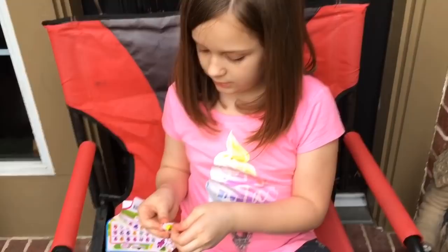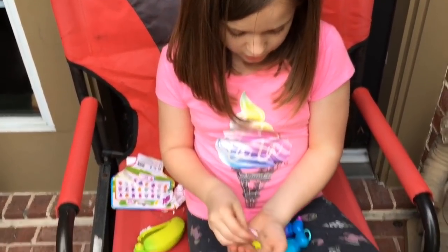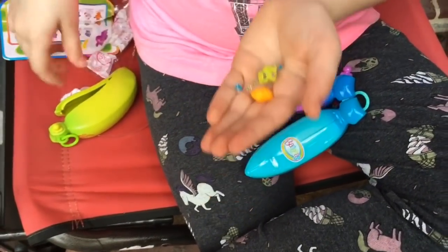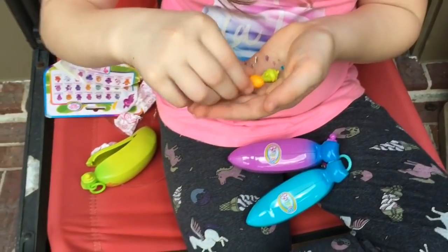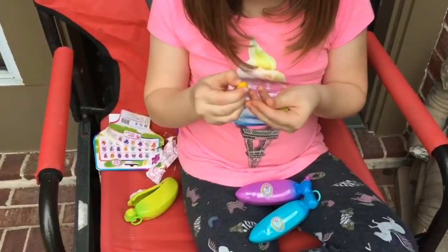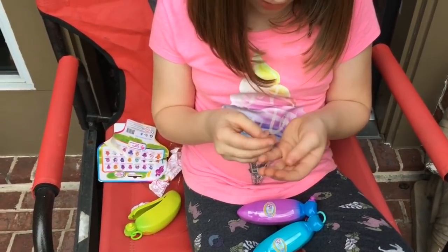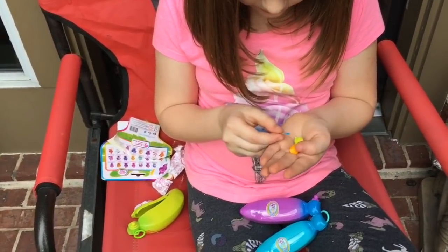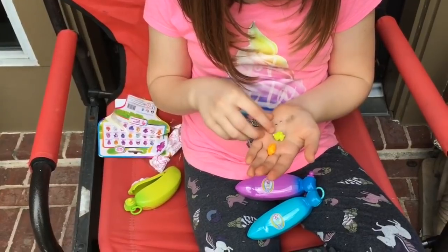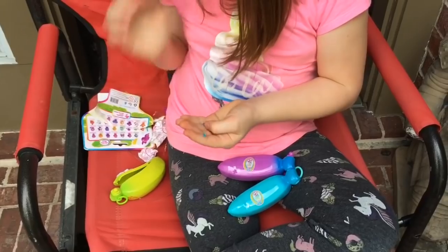This unboxing baby — is this something that you would like to collect? Look at all of these! We got two little gems, but they're a little squishy, and we have a bunch of gems that we can put on them. I think it's to decorate your little collectible — you see the pictures and stuff?